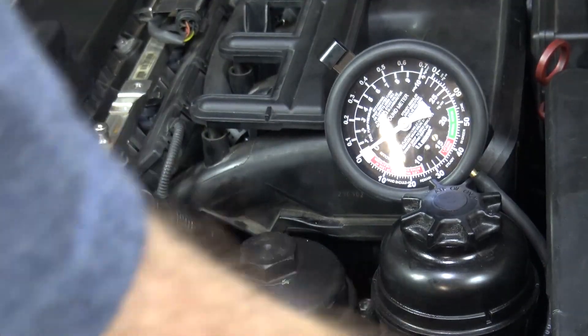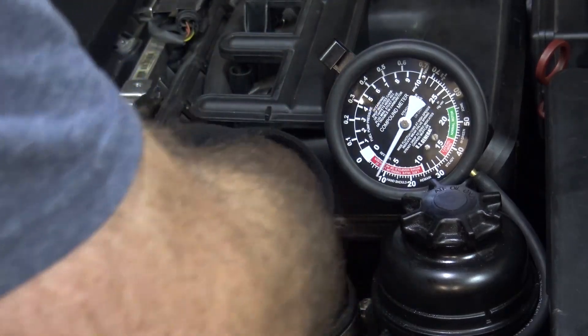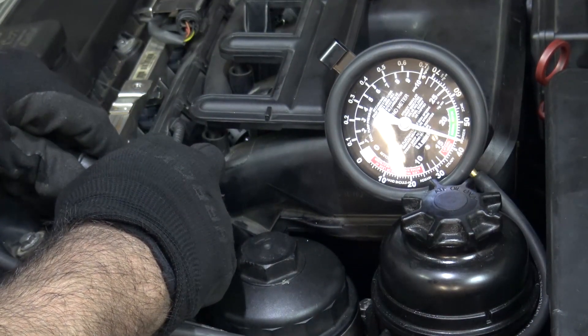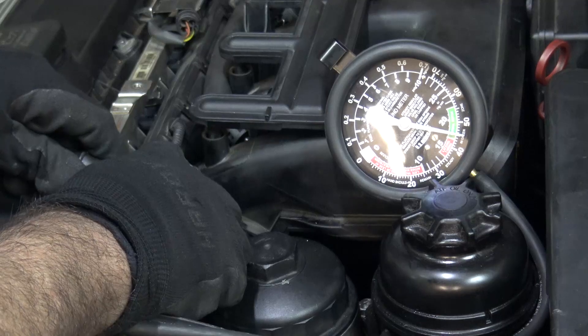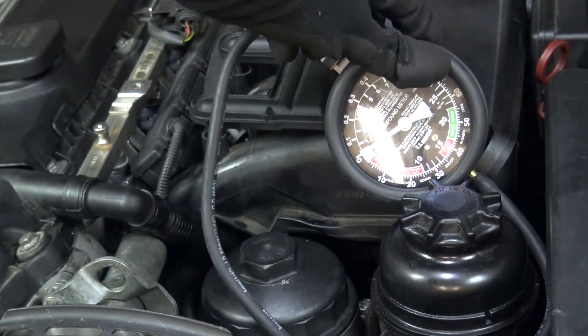I've got the O2 pilot mod all installed. Now let's go ahead and measure that vacuum. Oh, there we go — 15, 16, 17, building up to 18, between 17 and 18. That's all the proof that I need. This modification definitely will work. You're not going to have oil consumption if you do this mod, so it's going to solve that issue very nicely.